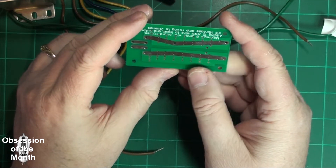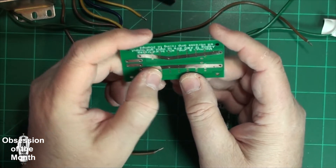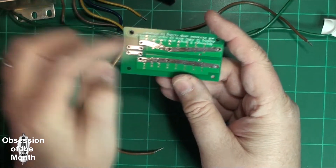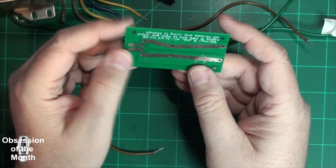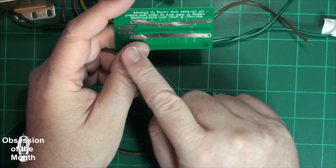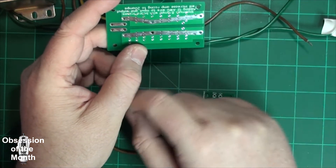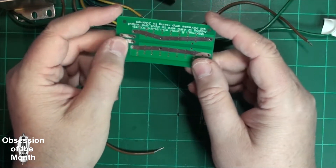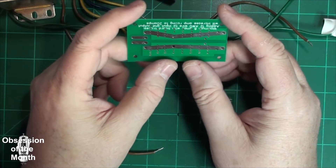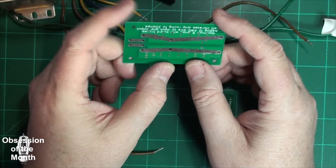I would recommend that if you did make something like this — and you can see I've left the traces bare — that you take some 12 AWG wire and just solder it along here. Or you can even just put a very large bead of solder along here, and it can increase the current capacity.